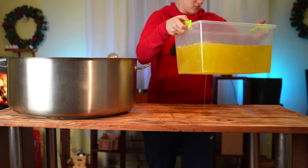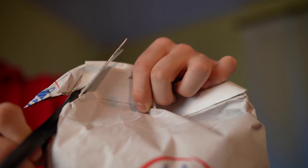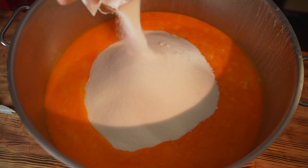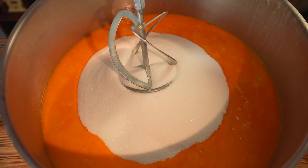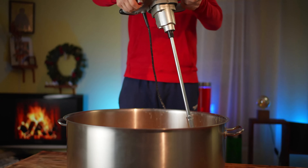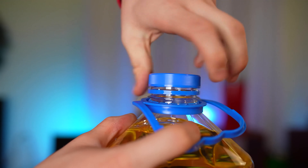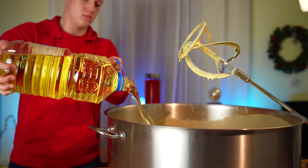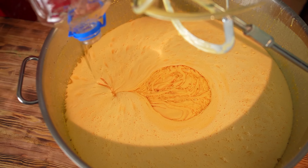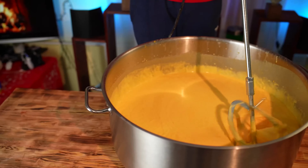Done. We set the egg whites aside for now. We take the sugar, open it, and pour 15 kilograms into the yolks. Now, using a mixer, we beat the yolks into the sugar until the whole mixture turns white. Now we take six liters of oil, open it, and fill her up. If we use any less, our biscuit just won't hold its shape the way we need it to. Then we mix well.